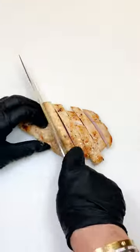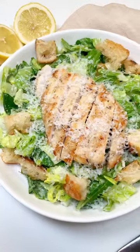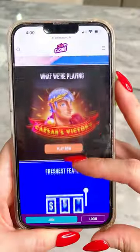To plate, add your salad, top with remaining croutons, then slice your chicken and lay on top, followed by more fresh grated Parmesan. Serves two. Don't forget to check out Cafe Casino. Enjoy!